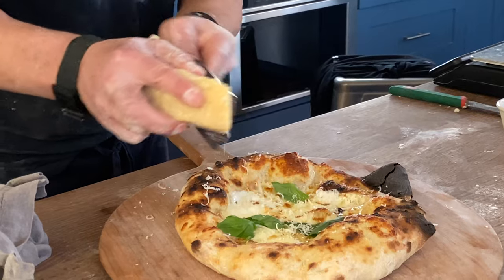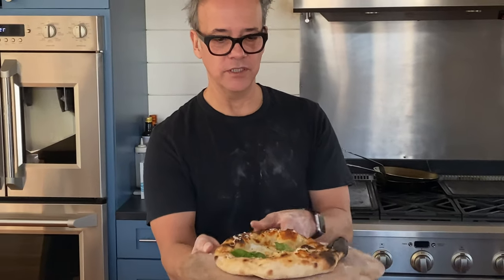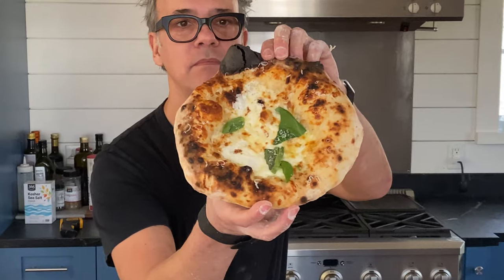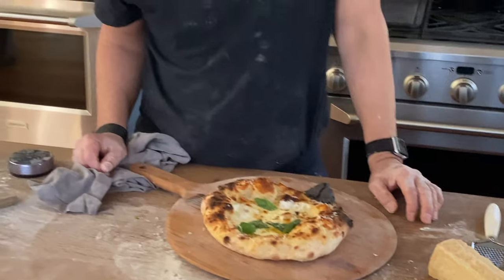There it is — our Night Shift beer pizza. It's amazing and gorgeous. The nice thing about a baking steel pizza — it's really pretty, smells amazing, and you can actually smell the beer. Let's get some more questions.